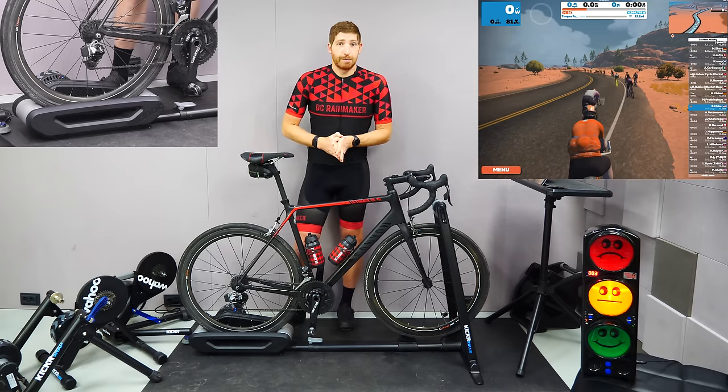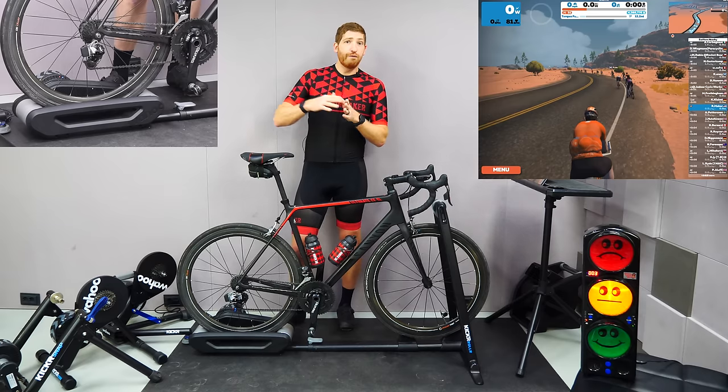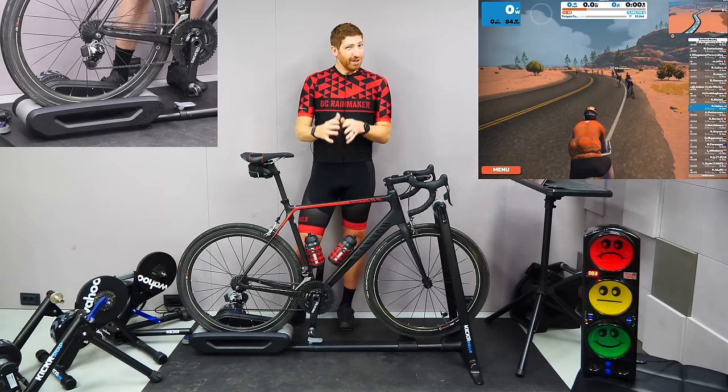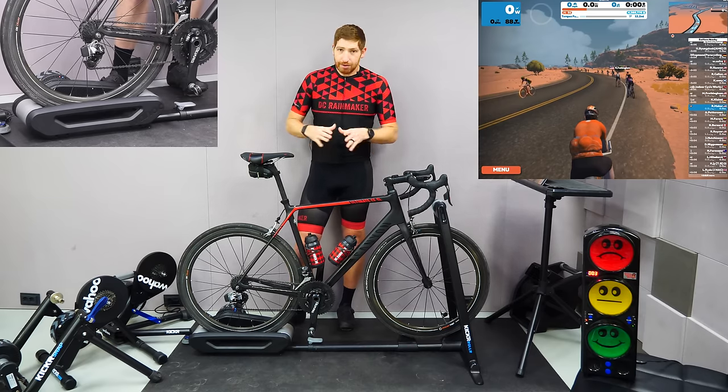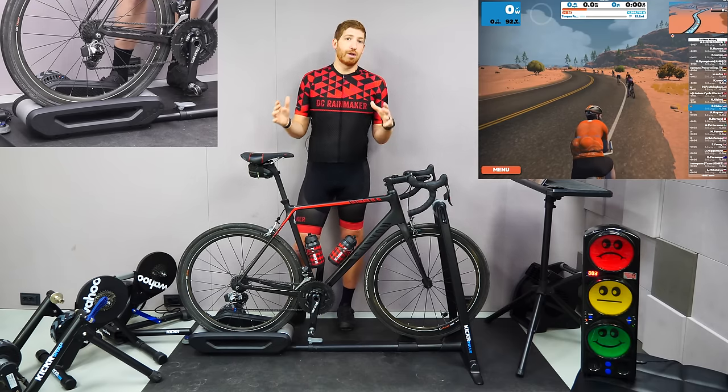For each of these trainers, I'm going to do two different things. I'm going to start off at a really low speed and show you what that sounds like, and then go to a full-on sprint at high speed. The reason I'm saying speed is because on smart trainers, speed is the only thing that impacts volume — it has nothing to do with wattage whatsoever.